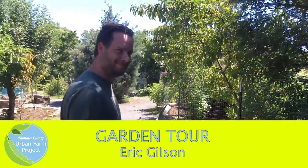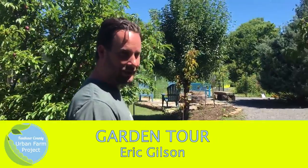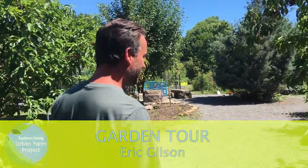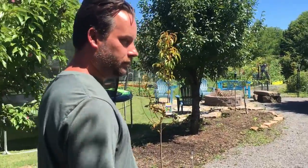We're here with Eric Gilson and his backyard garden. He's going to give us a tour of his garden and show us what's going on. We try to utilize as much space as we can.